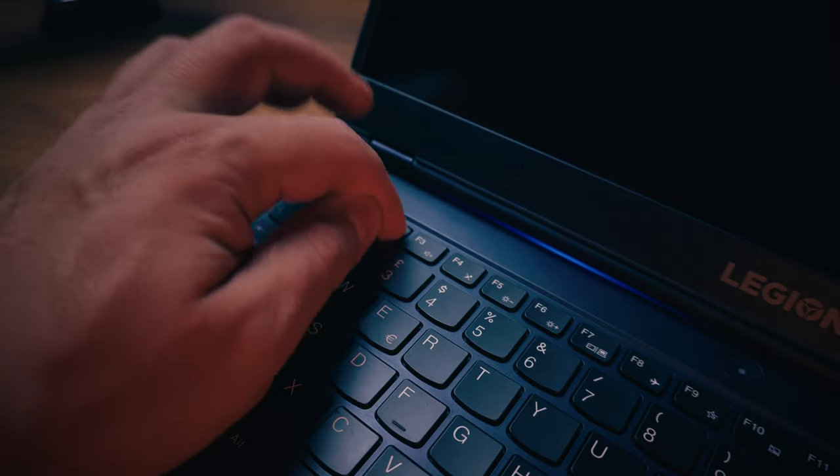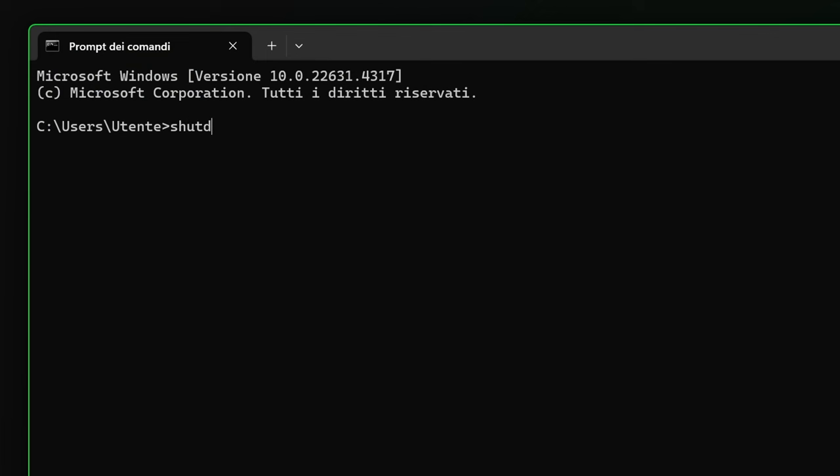Turn on your computer and go to the BIOS, usually by smashing F2 or Delete repeatedly during the boot up. And if you still have Windows on this machine and the previous method didn't work, you can go to the command prompt and type: shutdown /r /fw.